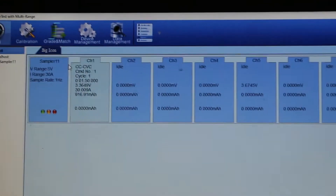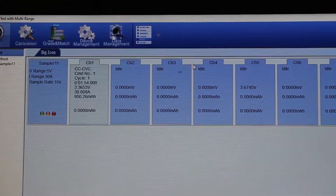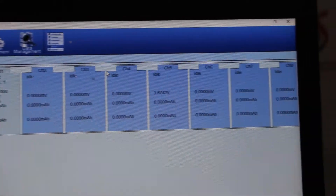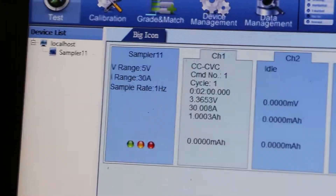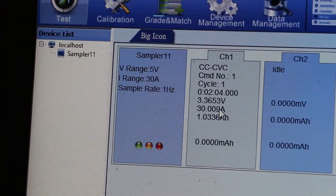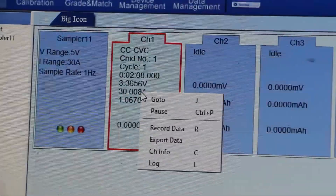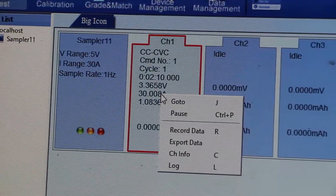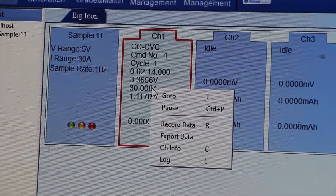Now going to the testing interface. Here you can see the individual interface for each cell based on its channel. This display is for the 5 volt 30 ampere machine currently running. For this channel, we have already loaded the software program.